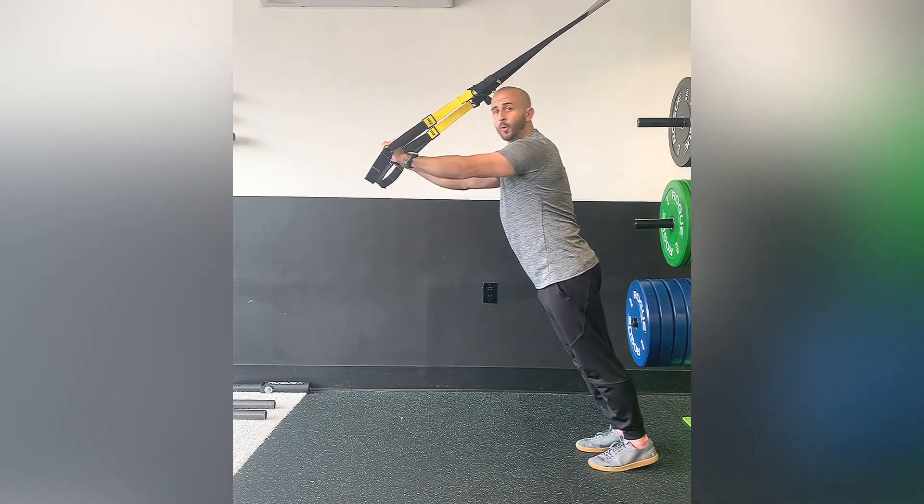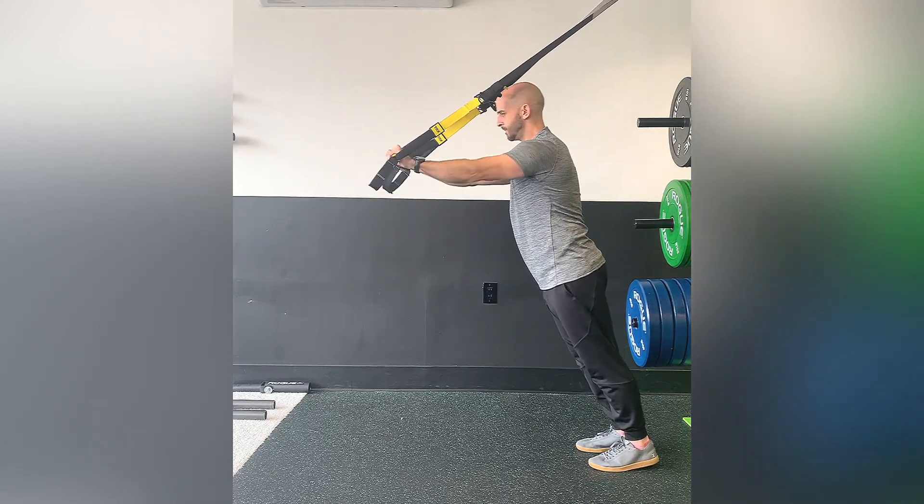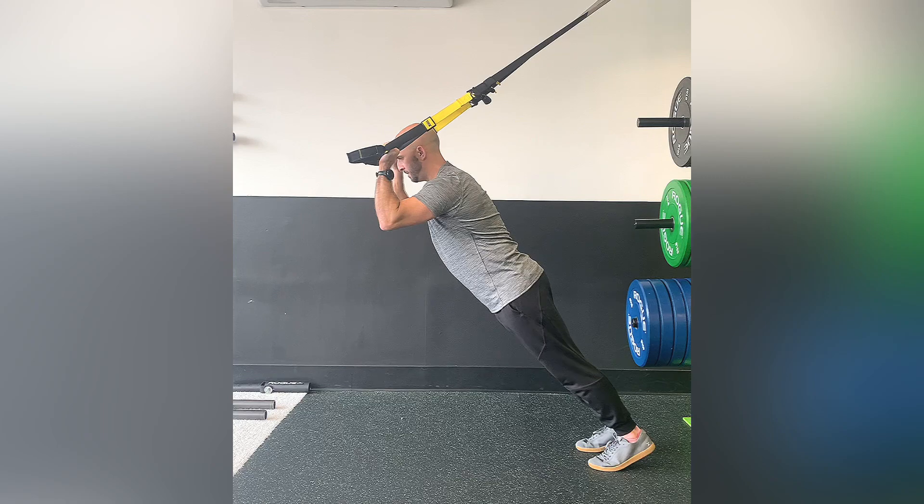Your hands are going to be about shoulder width apart. Make sure that you're maintaining good posture the entire time and you're not rounding the shoulders. And that is a TRX tricep extension.